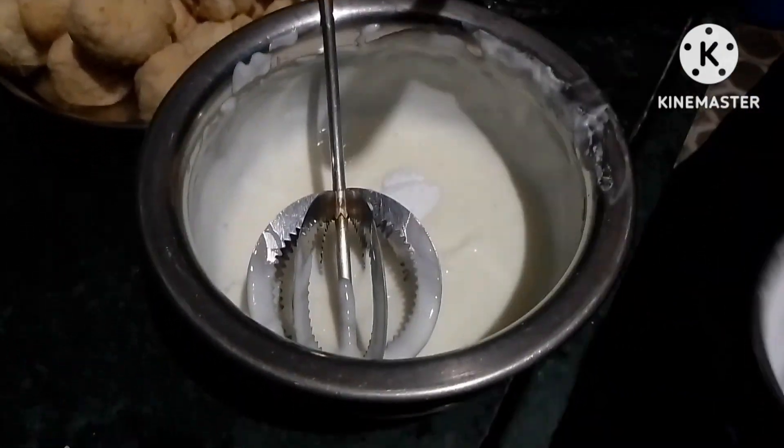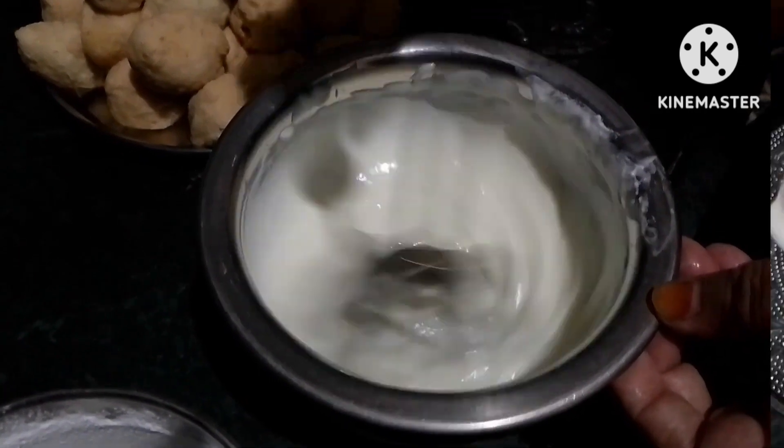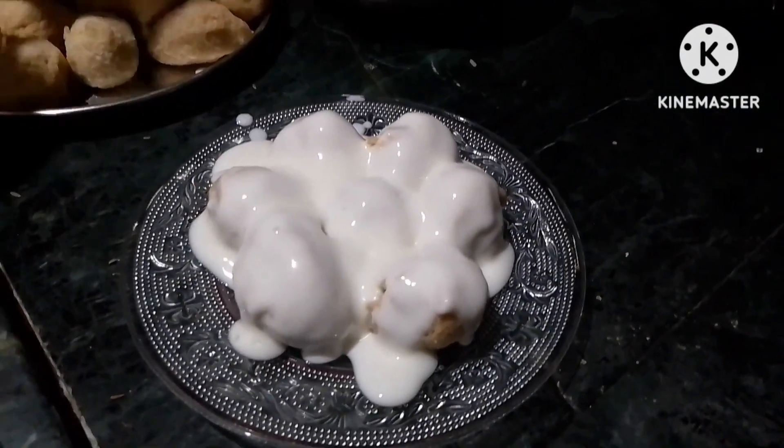And now we will serve it in a little while. We have added some green chutney and we are ready to serve.